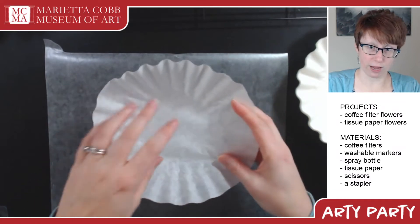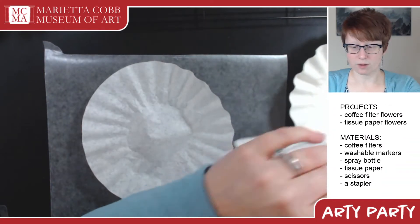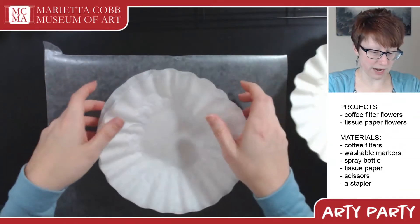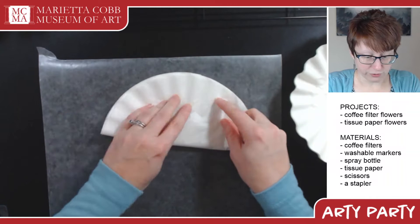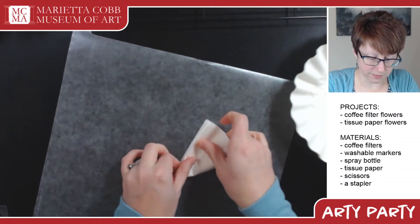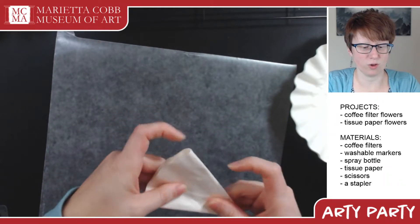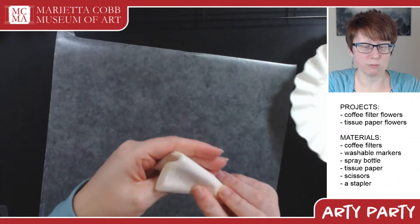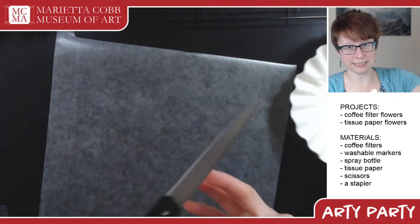I like to use at least three filters to make a flower. You're going to pile three on top of each other and smush them really flat. Then fold in half, in half again, and one more time. You'll get a nice little pie shape — this might look familiar if you've done snowflakes before. You can fold one more time, but I have an easier time getting my scissors through if I only fold it this many times.